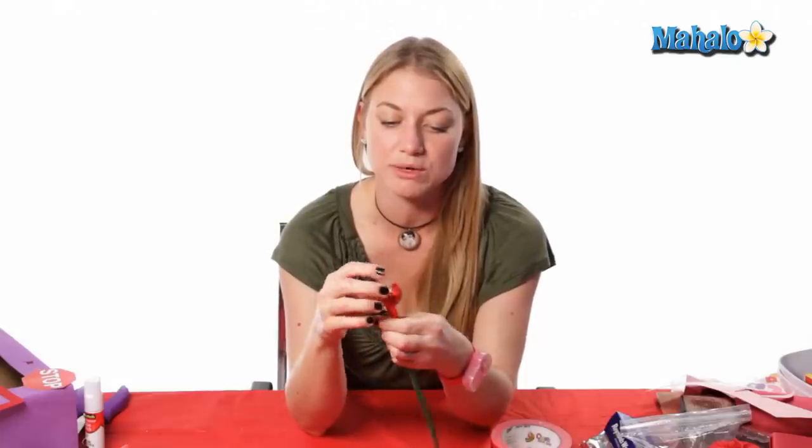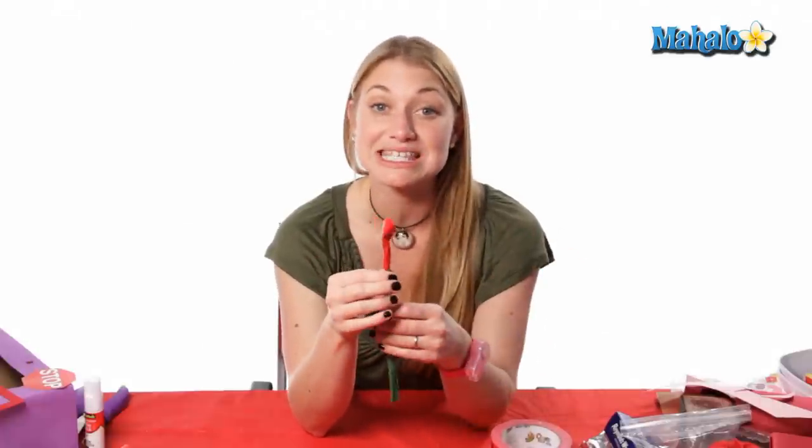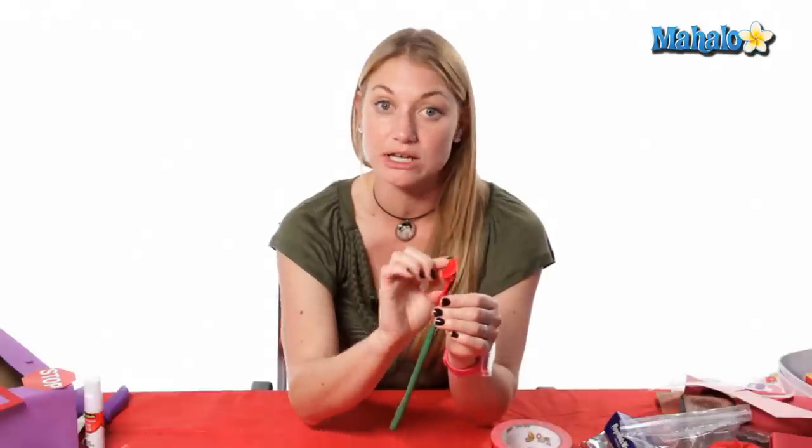The very first ones are gonna be on a little bit high. So now you have your first petal on. We're just gonna repeat this step again — 21 times would be best — and you're just gonna alternate your petals as we go around.